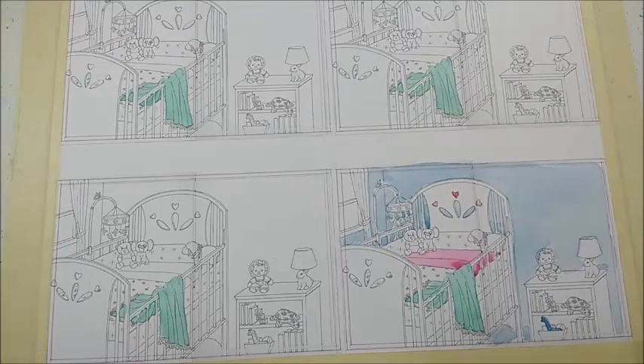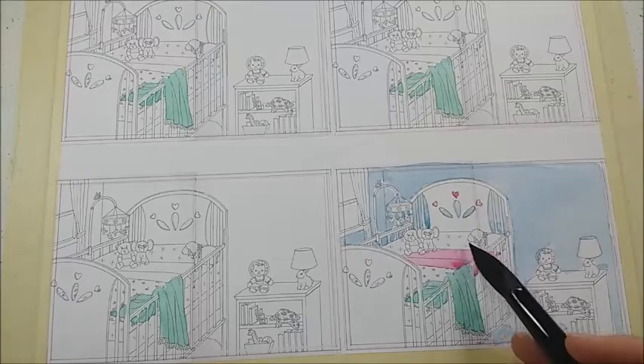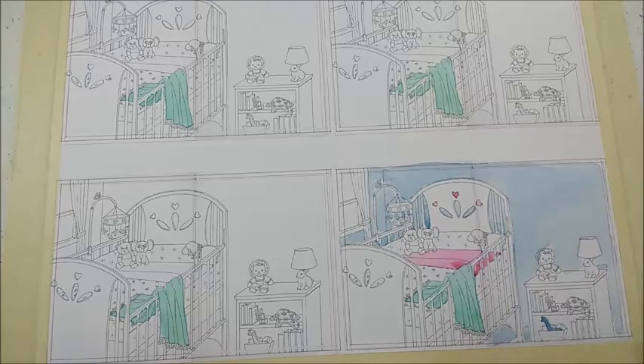I'm kind of going back and forth over whether or not I want the padding that's on the bed right here to have color or if I want it to be white with some little pink dots on it.